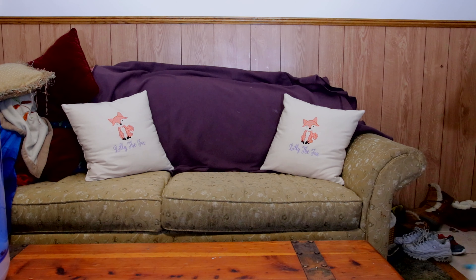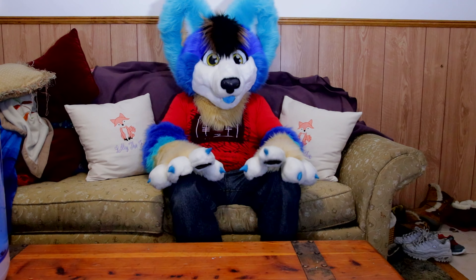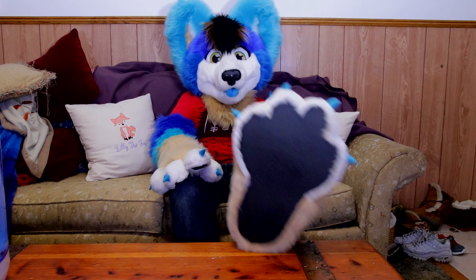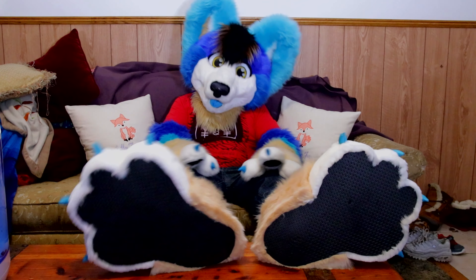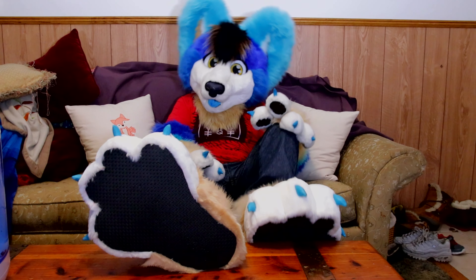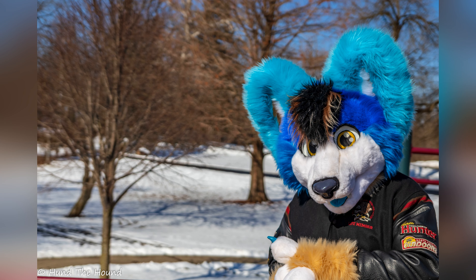I am Jesus Christ, and you are watching Hund the Hound. Ladies and gentlemen, boys and girls, Hund the Hound here.